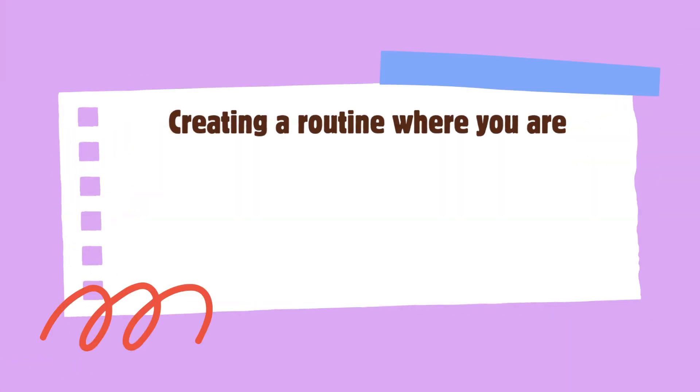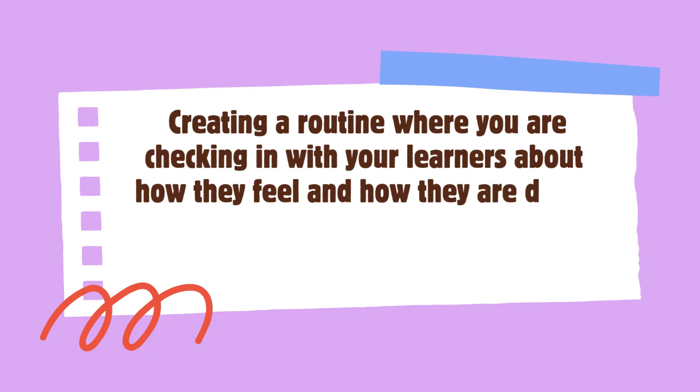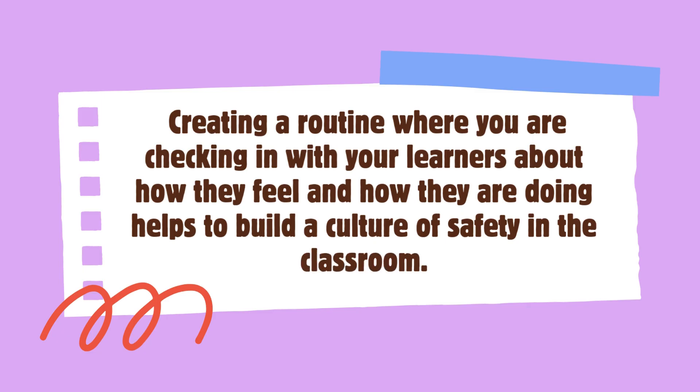Creating a routine where you are checking in with your learners about how they feel and how they are doing helps to build a culture of safety in the classroom. You may find the following useful to prepare any of the following.